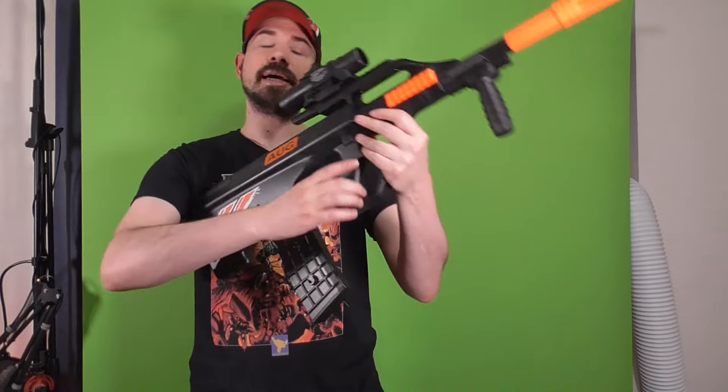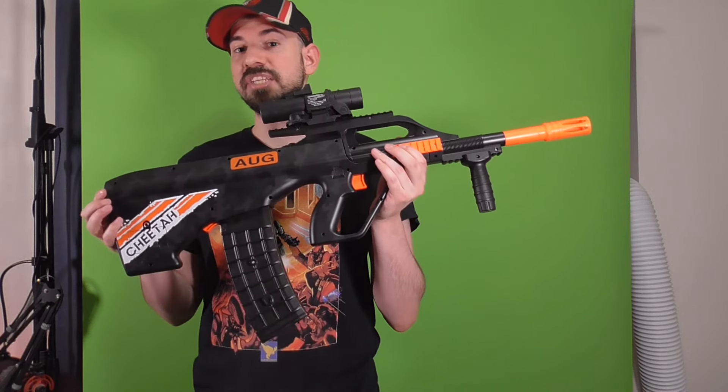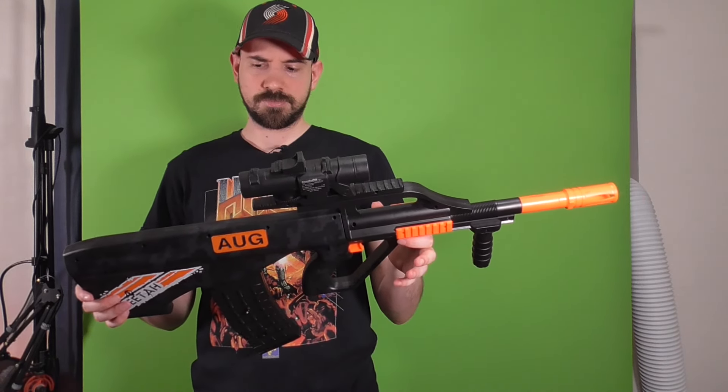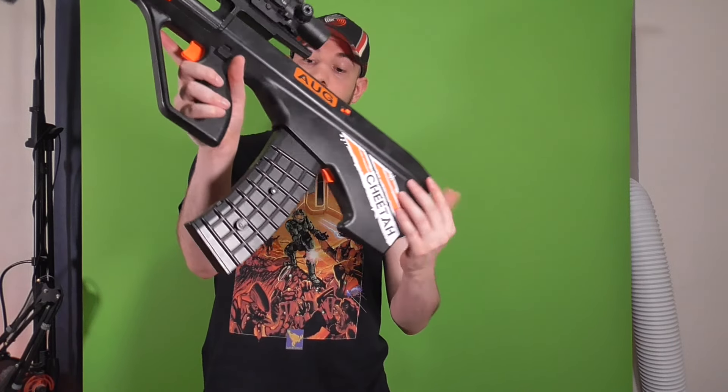If you can't tell by the size of the magazine, this only fires full-length darts. Does that mean it works with other magazines? Kind of, actually. This is the magazine it came with — it has that odd look, and you'd be able to snap multiple together, which is pretty cool.